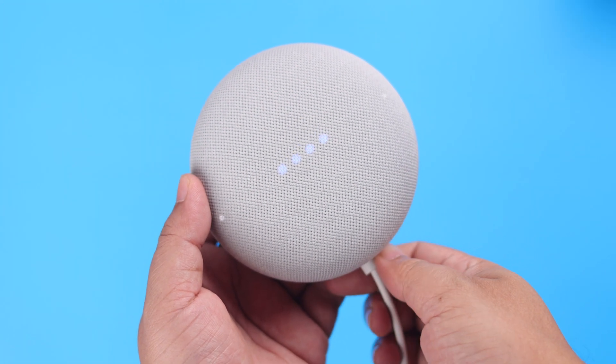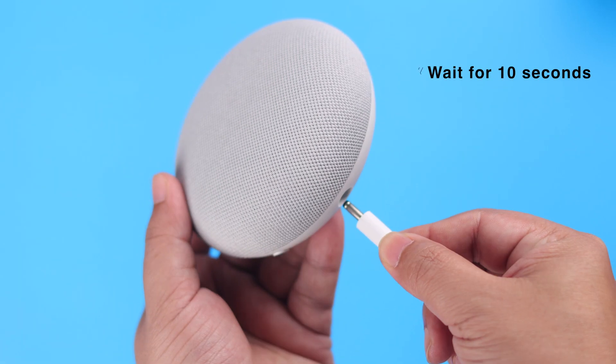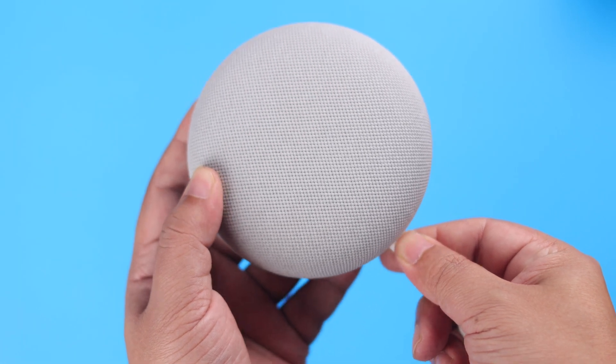After that, to avoid any type of setup dysfunction, we recommend you to unplug your Nest Mini, wait for around 10 seconds, and then plug it in again.